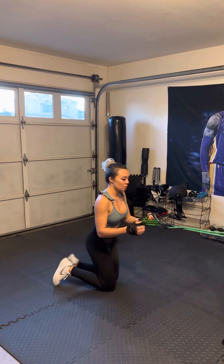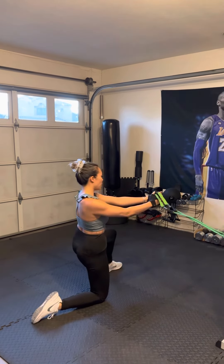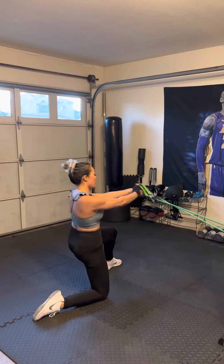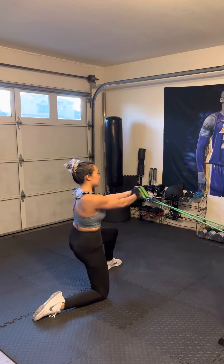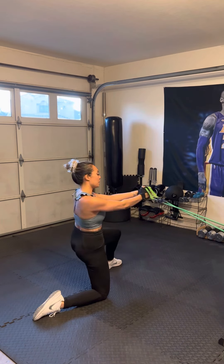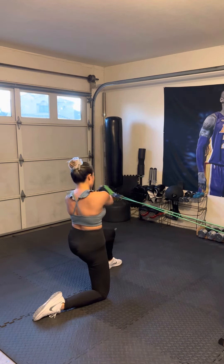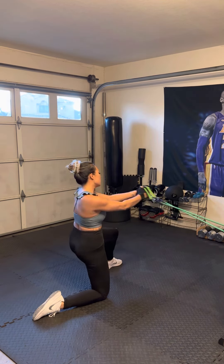The other way. Keep your elbows straight. One. Two. Three. Four. Five. Six. Seven. Eight. Nine. Ten. Two more. Eleven. Twelve.